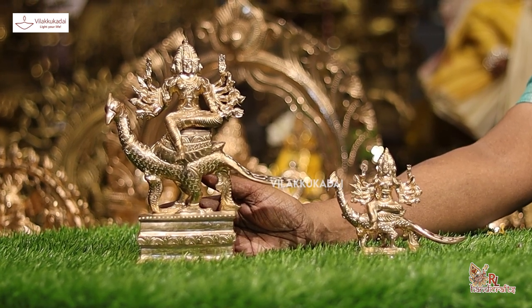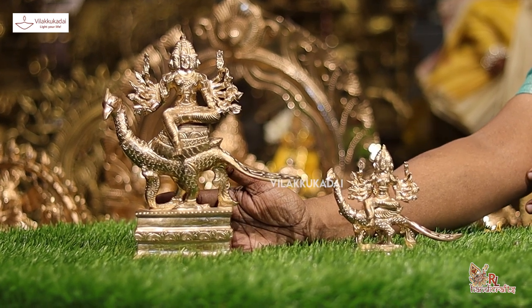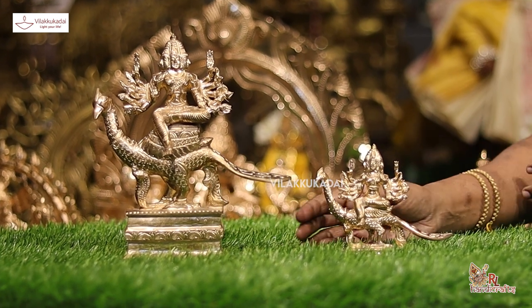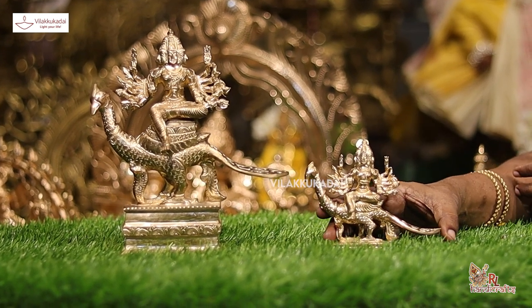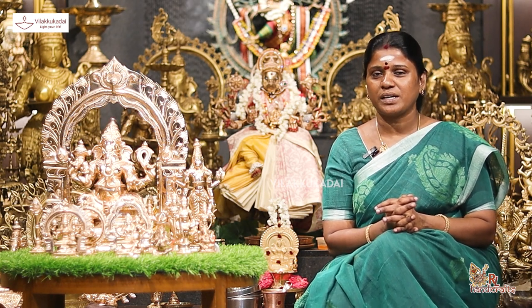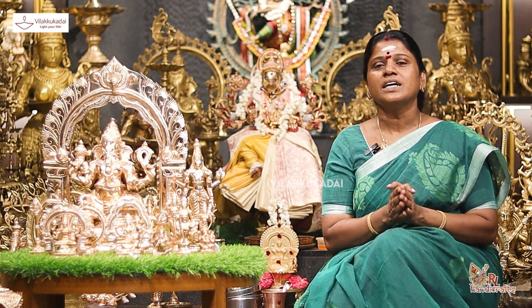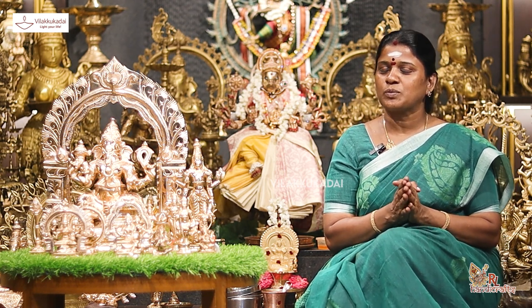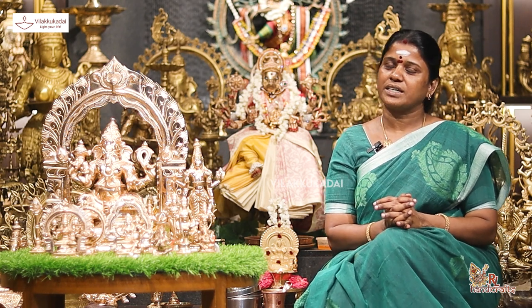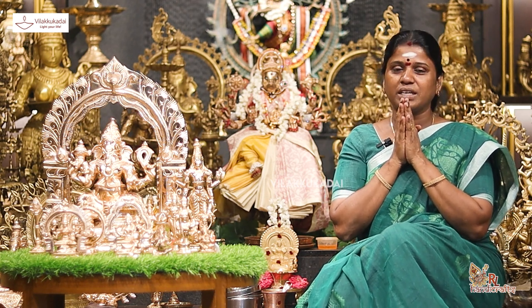This is the name of the people who have been called. If you have any questions, you can find them. Now, in a small size, you can find them. If you are looking for these questions, you can find them on the website, and you can select it easily. You can also find them on WhatsApp. If you have any questions, please put them in the comments below. Thank you very much for your support.